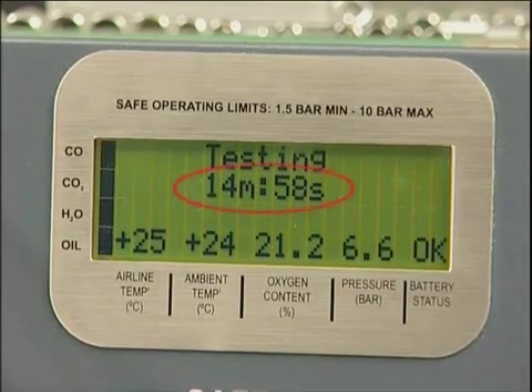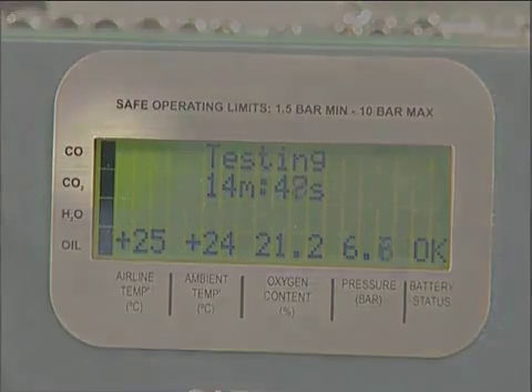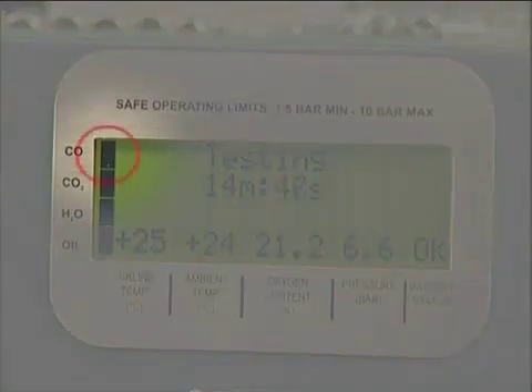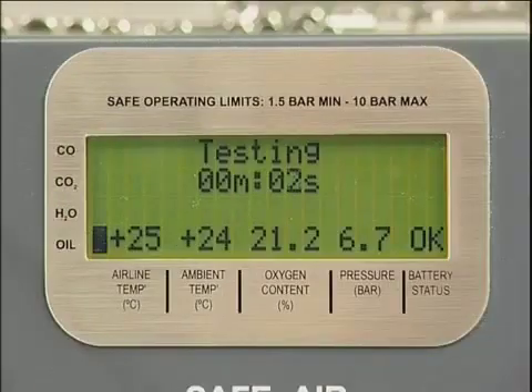The duration will be displayed as a countdown together with airline temperature, ambient temperature, oxygen content and pressure. The status of the individual tests is indicated on the left hand side of the display. Black indicates test active and clear indicates test completed. The unit can be left until the test time has elapsed.